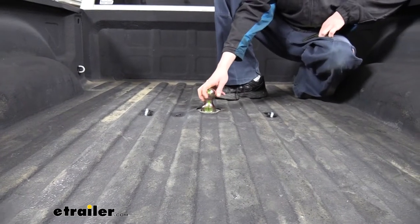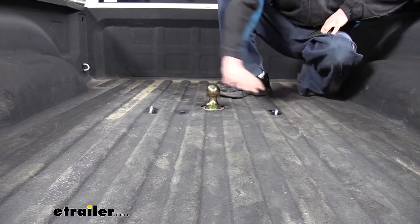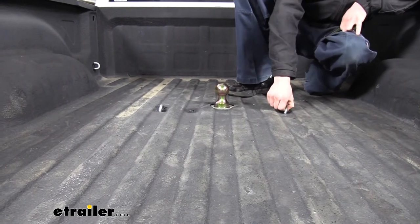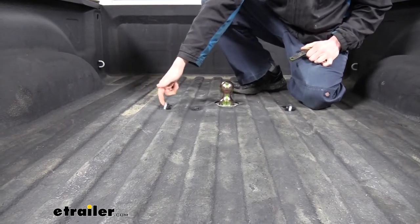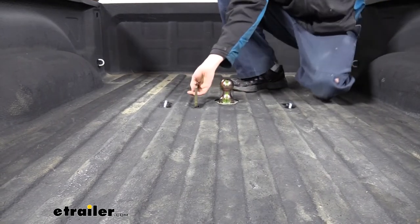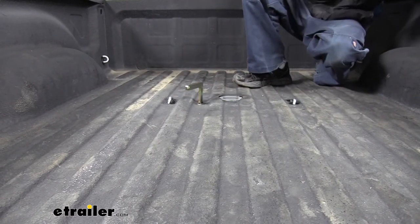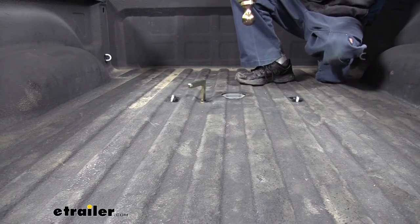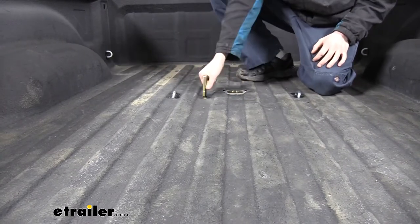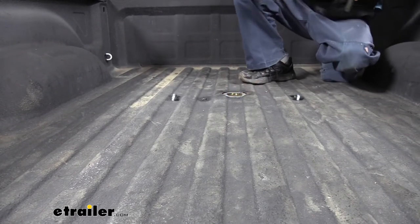This is what our gooseneck looks like when it's installed. It's installed underneath the bed so it keeps all the components underneath, so you still have full truck bed access here at the back. The only things that are going to stick up on top are your safety chain loops, which are fairly flush down to the bottom, as well as your ball. If we release our ball with the mechanism here, we can remove the ball. Rather than just taking your ball out and tossing it in your truck, you can flip it over, reinsert it, and lock it back into place, and now you've got full truck bed access with no ball in the back — it's all stored inside the component there.